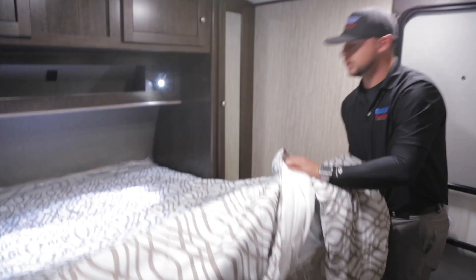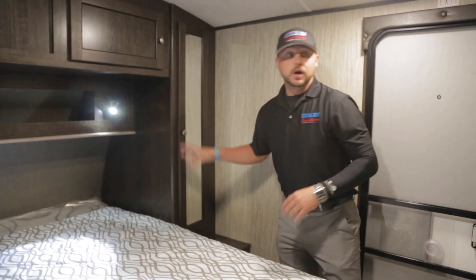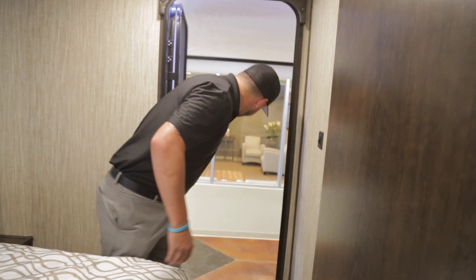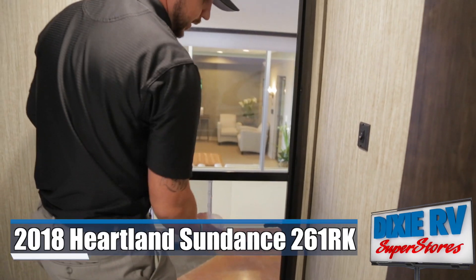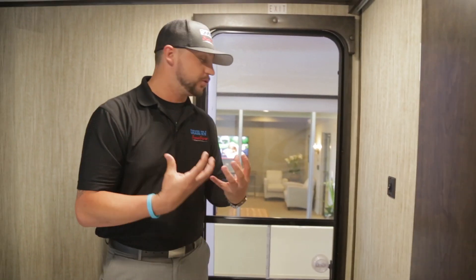You have a lot of storage under the bed with easy lift access — you don't have to hold it like you typically do on a lot of other units. You have mirror closets for more hanging space. You also have door accessibility so if you're laying in your bed and you want to enjoy nature or get a breeze going, you can open the door, pull the latch to keep bugs and insects from coming in, and enjoy the outside breeze while laying in bed for the full feeling of actually camping.